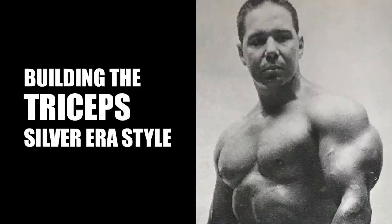Hi everybody, Golden Era Bookworm here with a focus today on tricep exercises practiced by the silver era greats, such as Bill Pearl, pictured here with undoubtedly one of the best developed triceps during the silver and golden era period. These arms were enormous — those triceps were insane, and even by today's standards, I think he had one of the best triceps in history.